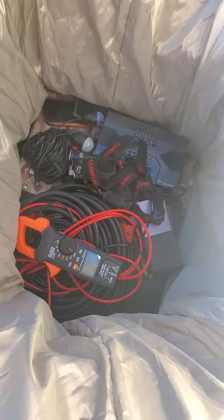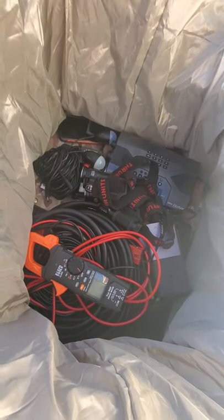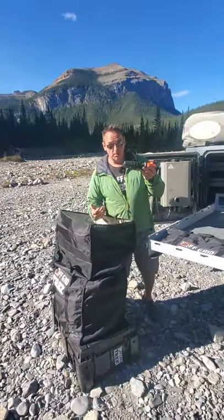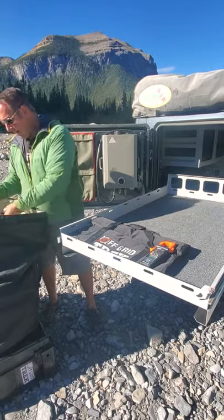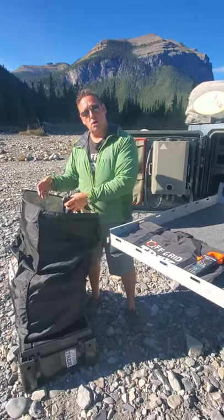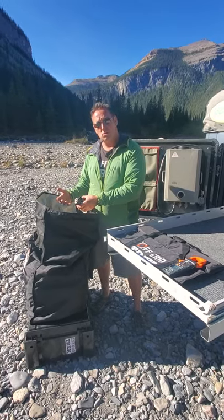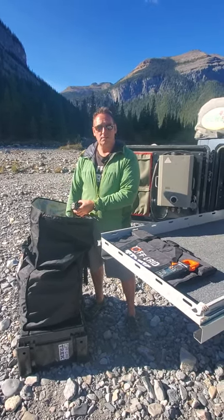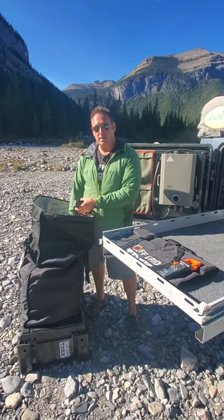Go ahead and take a look inside — this gives you an example of everything. First and foremost, it's always good to have a multimeter, so I always have one in there. Everything I'm going to be pulling out will charge from our solar blankets, because if there is an EMP strike, gas stations — unless you're able to siphon manually — you're not going to be able to get gas to run your generator. You're going to have to rely on electronics powered from solar.